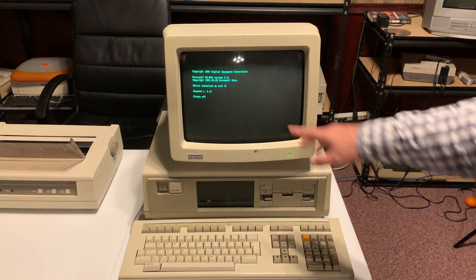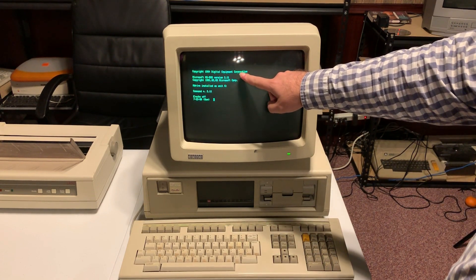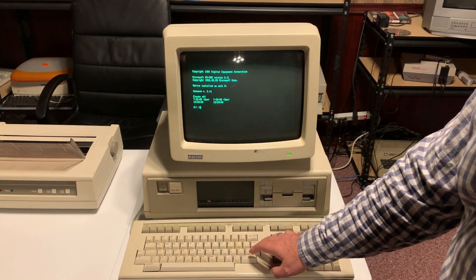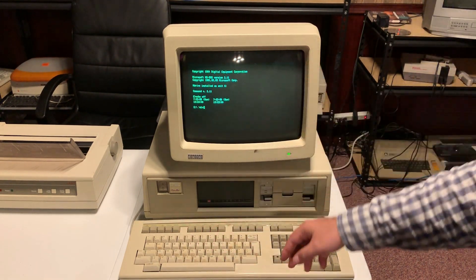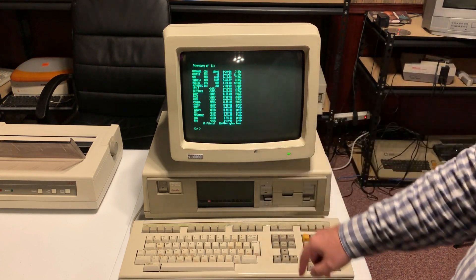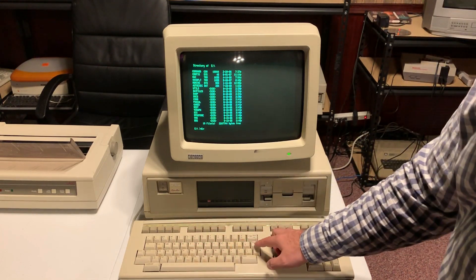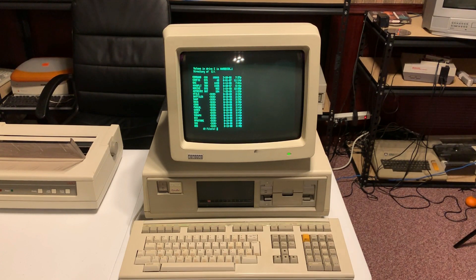So it's MS-DOS version 2.11, done specifically for Digital Equipment Corporation. The date is obviously out of date. This has actually a pretty beautiful display — the scroll, like in IBM PC DOS, is actually pixel by pixel. Let's do the typical DOS dir command.